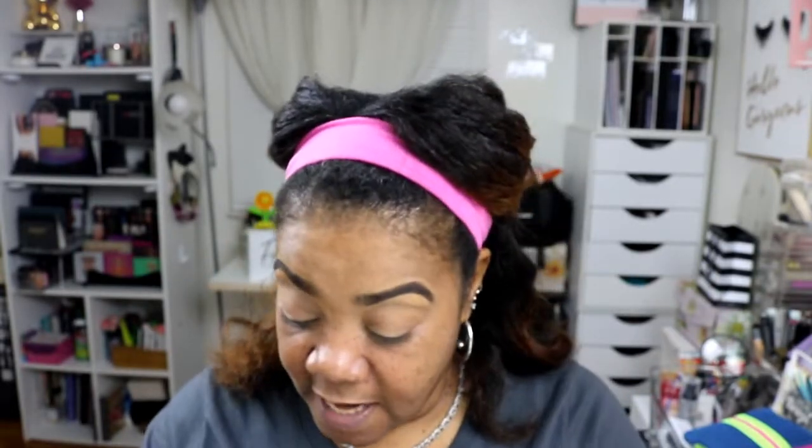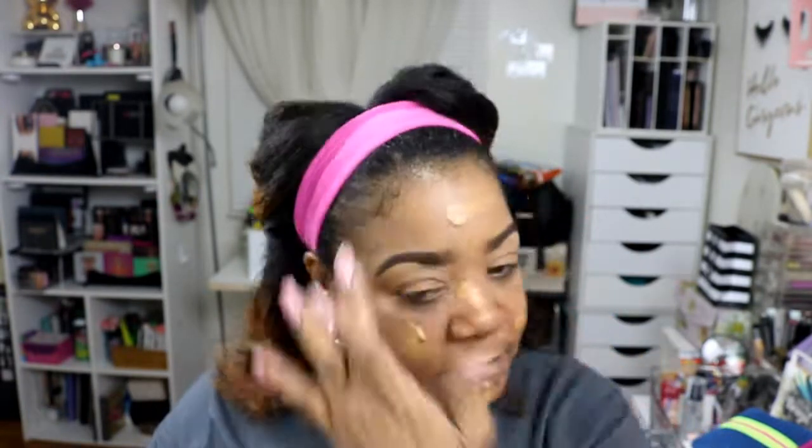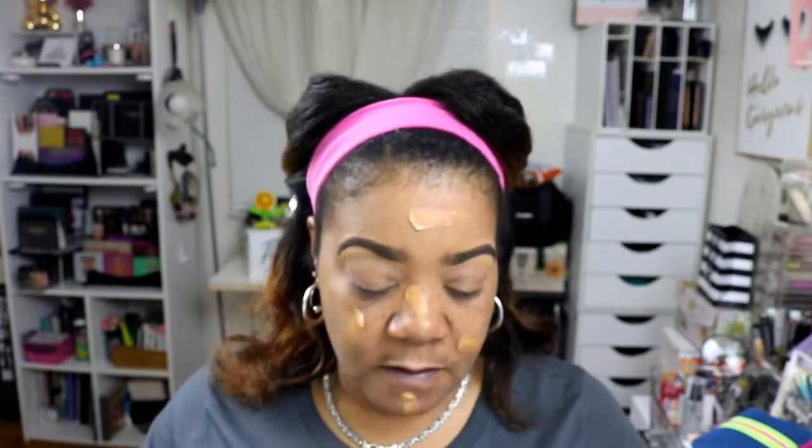Now we're going to apply this foundation and I'm going to use my Koki foundation brush. I stopped at Walmart and picked it up, so I'm going to try this foundation brush. I'm going to apply it with my hands first. This color is nutmeg — it's supposed to be a 24-hour matte finish foundation.